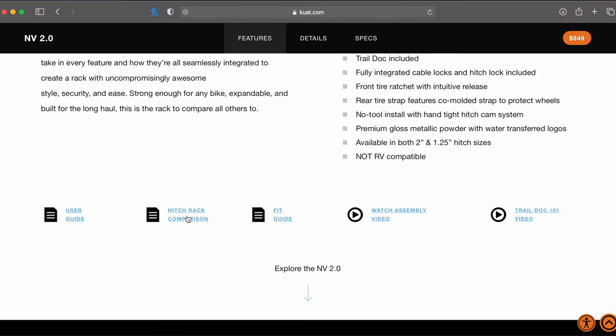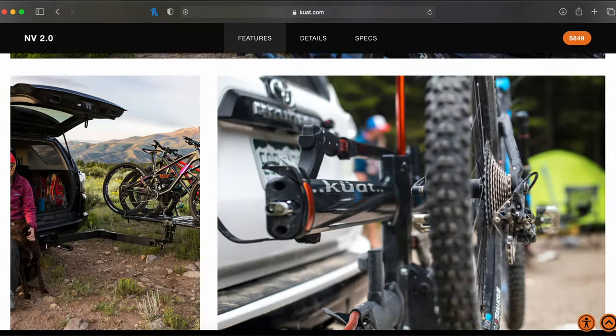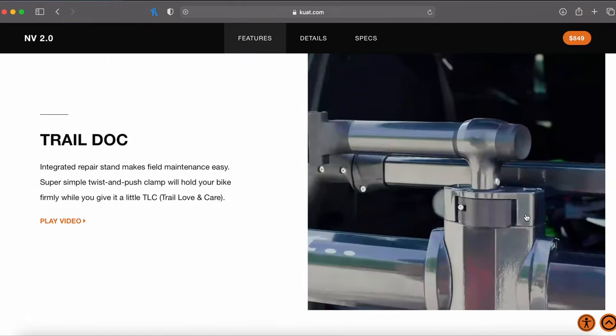I'm not going to bore you with all the specs regarding this bike rack. It's very easy to go on the company's website and look for such things as price, dimensions, weight, and the capabilities. From my understanding, it should fit any bike on the market.